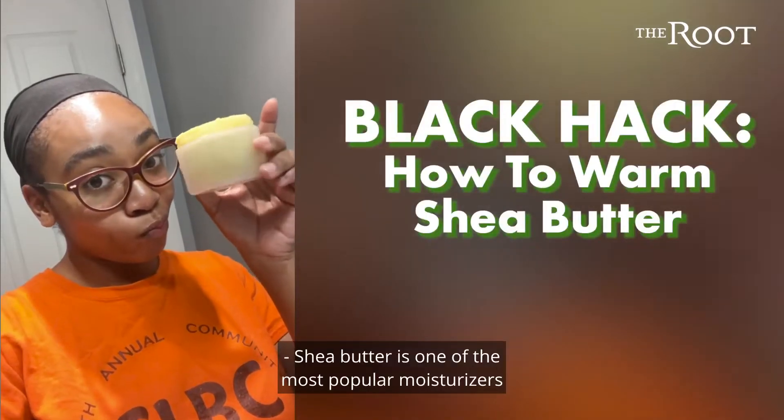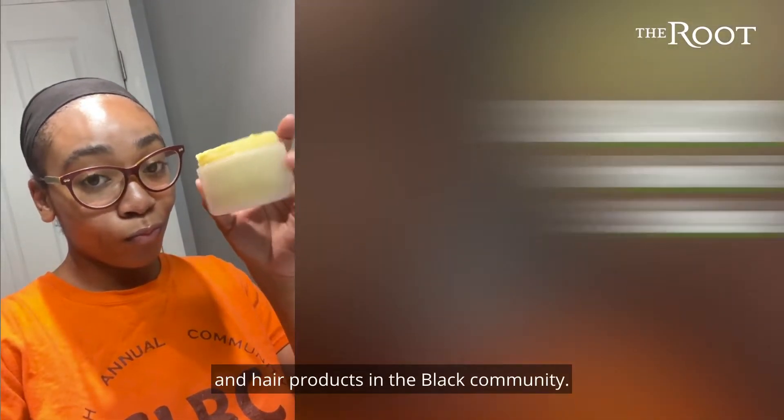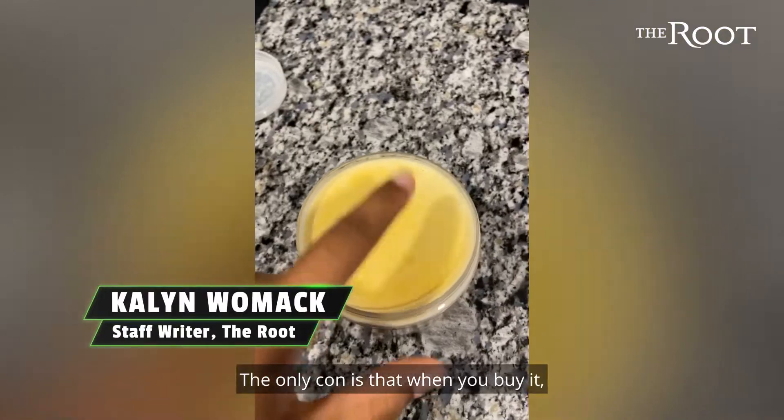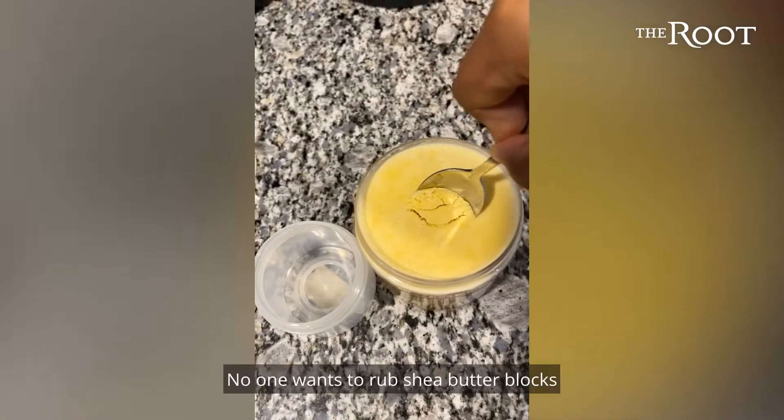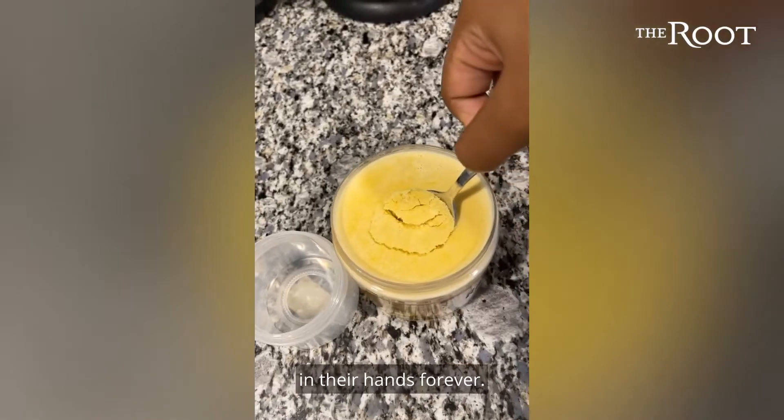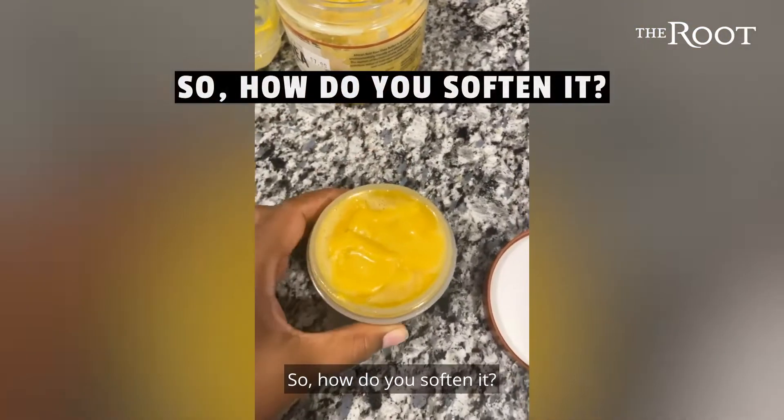Shea butter is one of the most popular moisturizers and hair products in the Black community. The only con is that when you buy it, it's as stiff as a brick and nearly impossible to use until it softens. No one wants to rub shea butter blocks in their hands forever. So how do you soften it?